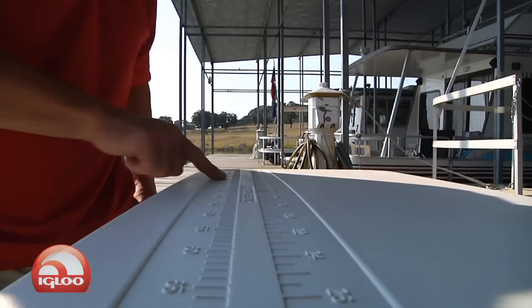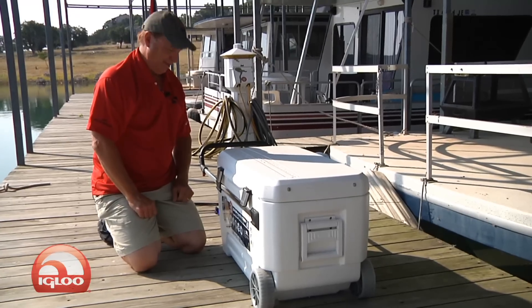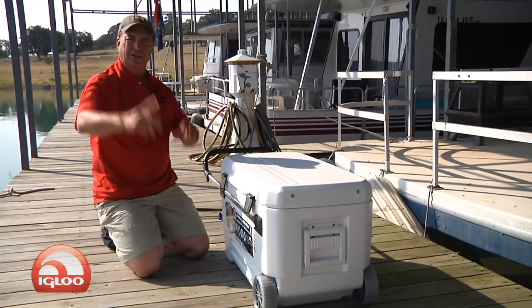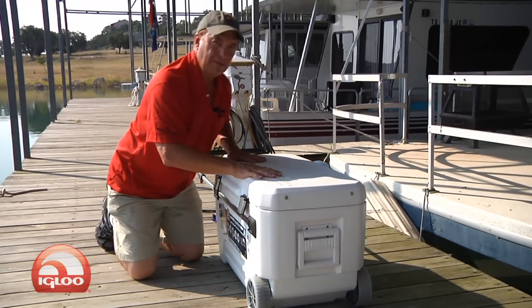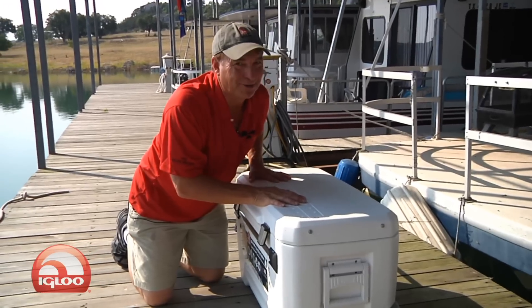Check out the top — it even has a measuring device so you can measure your catch, and I think that's pretty cool. It's called the Glide Marine Elite Roller by Igloo. It's 110 quart and it's available everywhere. This is a must, especially if you've got to haul it a long distance all by yourself.